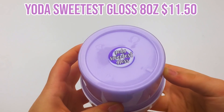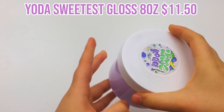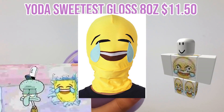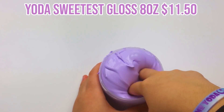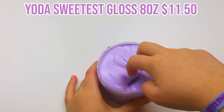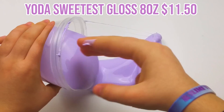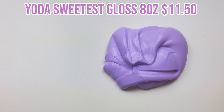The first slime I ordered is Yoda Sweetest Gloss — eight ounces for eleven dollars and fifty cents. I love the play on words in the title: 'you're the sweetest gloss,' 'Yoda sweetest gloss.' I'm pretty sure that's what she was going for. All three slimes I ordered are basic white glue thick slimes because I really wanted to dive into what everyone obsesses over with her thick slimes.